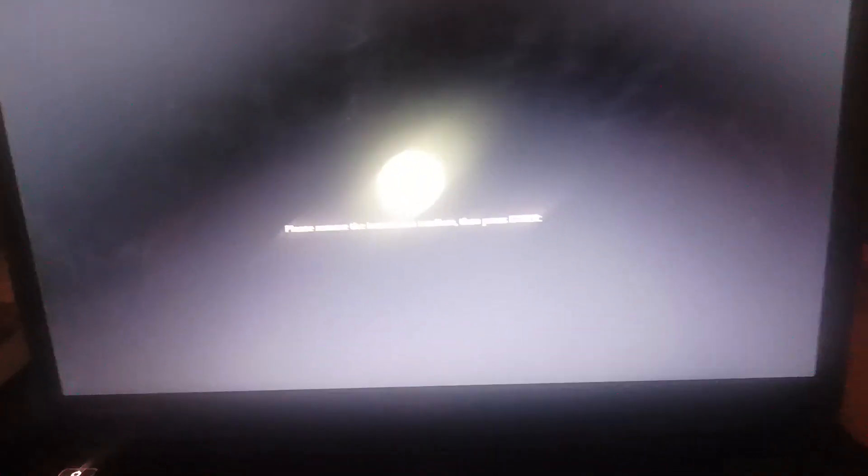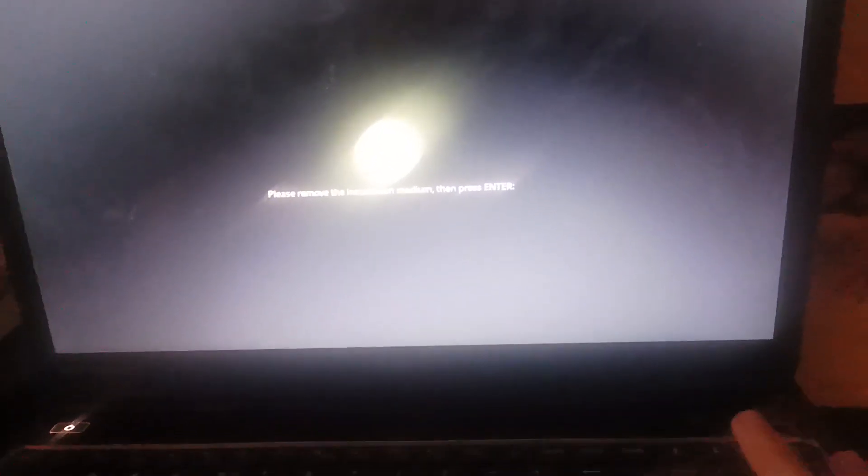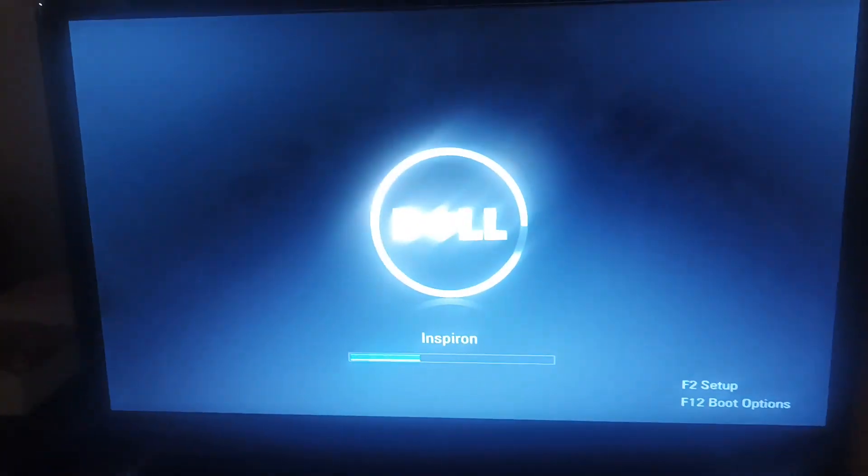Please remove the installation medium and then press Enter. Goodbye, ISO USB stick. Hello, Linux Mint system. Now it's going to be booting into Linux Mint. There it is.